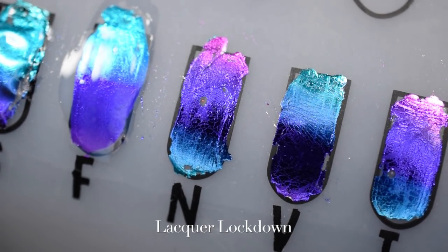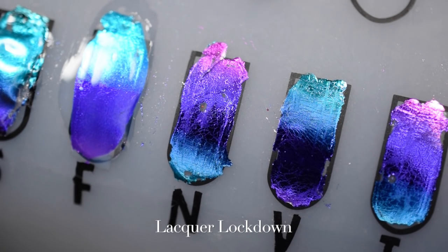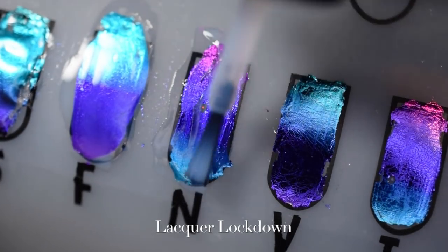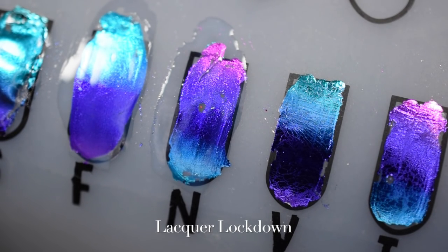Now we're going to do the NFUO aqua base coat — another one I hope I'm pronouncing correctly. This one is also water-based, as are all aqua base coats, and you're going to see that it works just like the Fnug. I think the NFUO is probably more readily available than the Fnug, because the Fnug — at least for us U.S. ladies — is an international polish, which is why LaRoe was sourcing it. If you're an international lady, another good one is GOSH Aqua Base Coat. All the aqua base coats are quite expensive — like $10 to $12 a bottle — and this includes both the Fnug and NFUO.